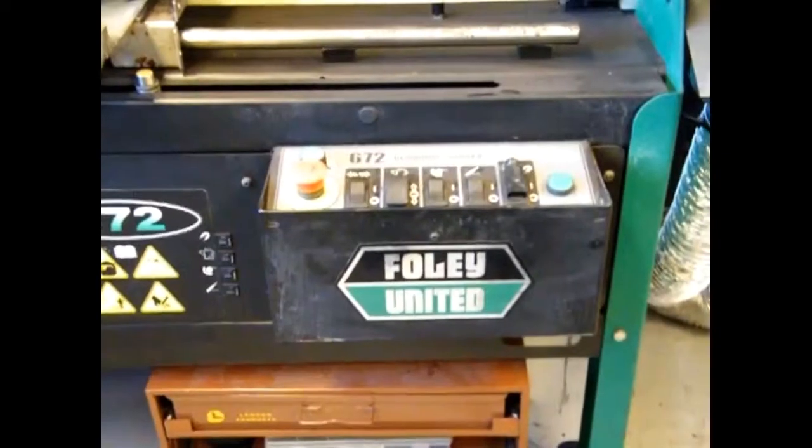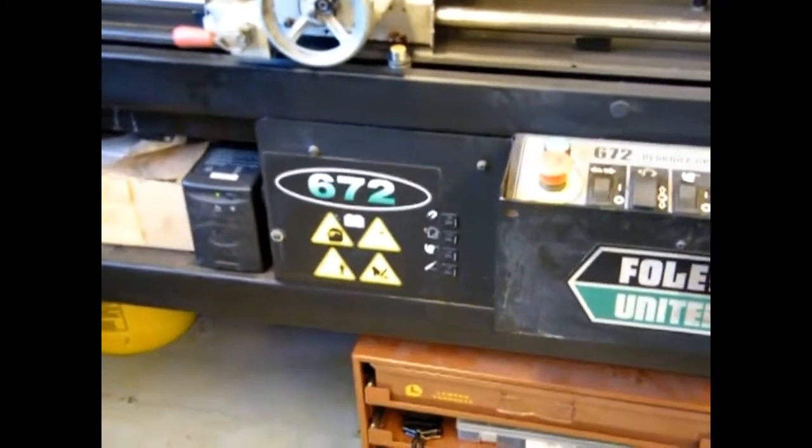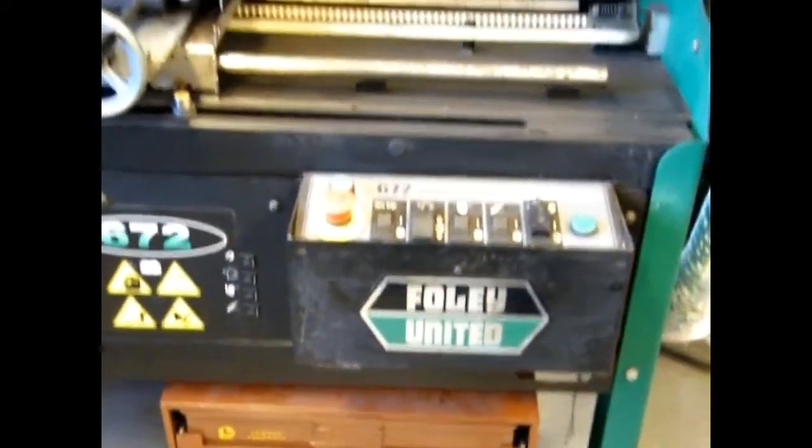Hey, Ron here and I have another tip, this time with the Foley 672 bed knife grinder. We have the Foley 672 bed knife grinder and there were a couple of things I wanted to modify to see if I could improve things.